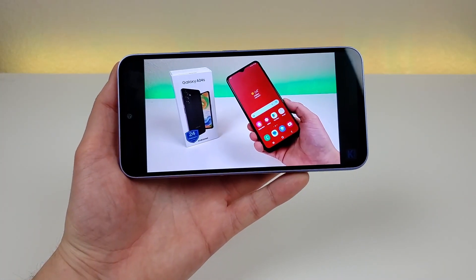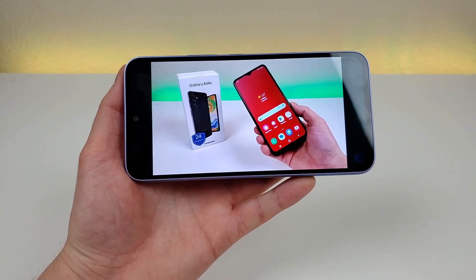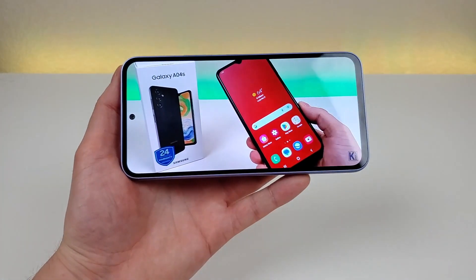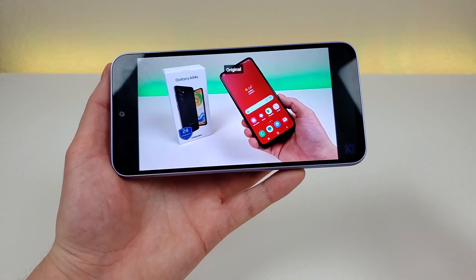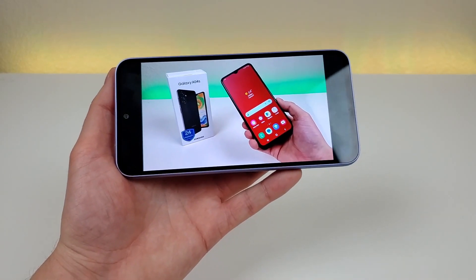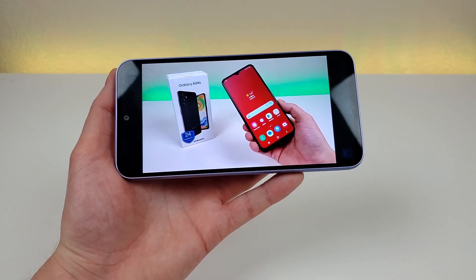The video viewing experience with the Samsung Galaxy A54 5G is really good. The display is great for watching content — really good colors, and you can crop in for a very immersive video viewing experience. Having stereo speakers gives you a nice immersive audio listening experience as well. The speakers get really loud, so if you just want to sit back, relax, watch a video, or listen to music, this phone will be an excellent companion for that.